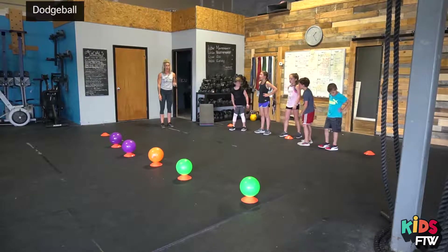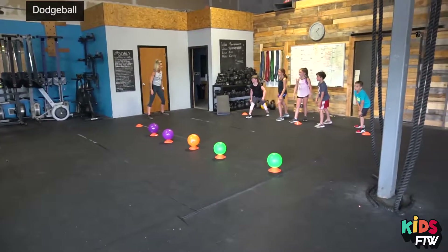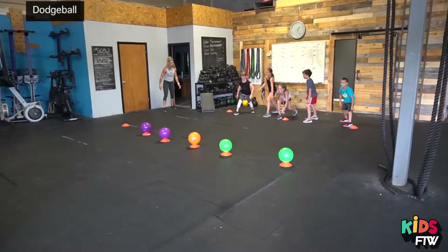We good? All right, behind the lines. Ready? Three of everything. Three, two, one, go.